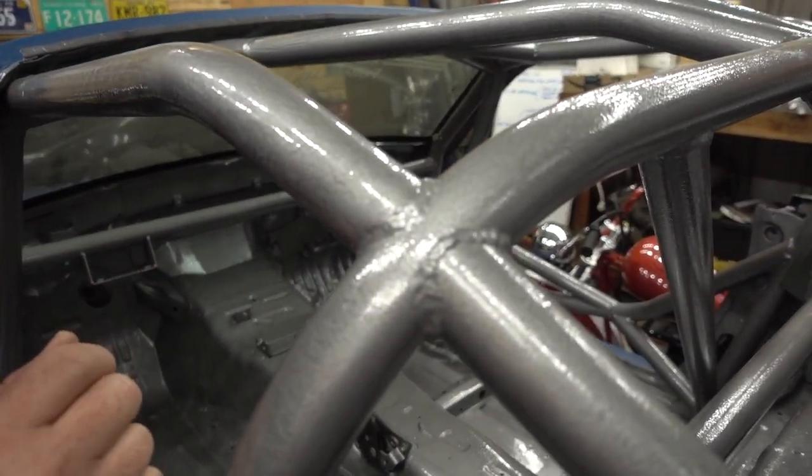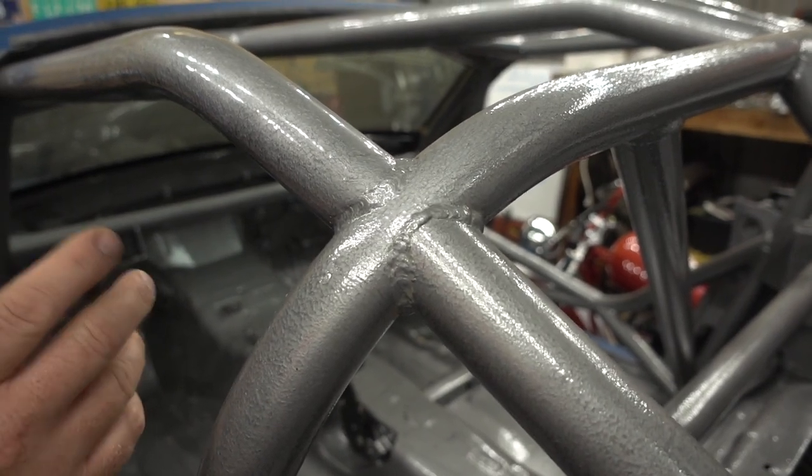We completely had to give up on the foam brushes — they were junk. The normal brush is working out pretty good and the foam roller works out really good too. Honestly, for a brush finish, I am loving the way it looks and the texture looks fantastic.